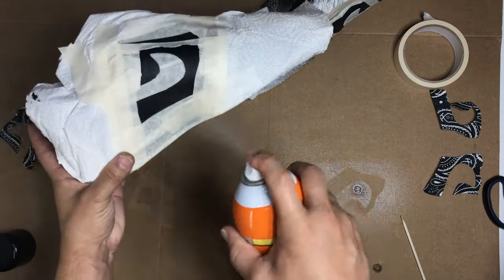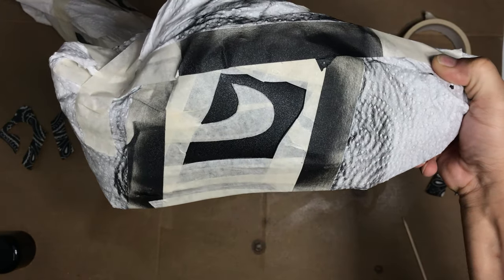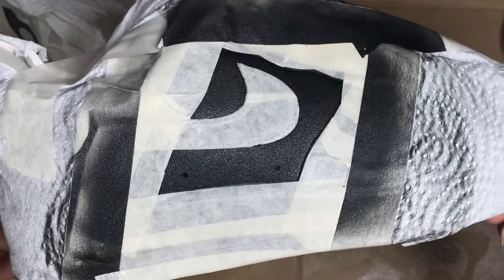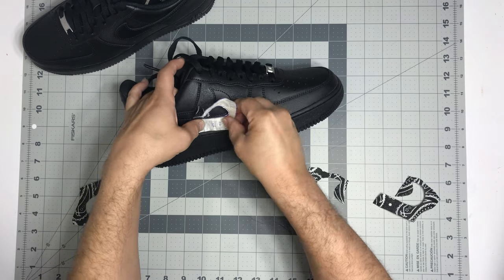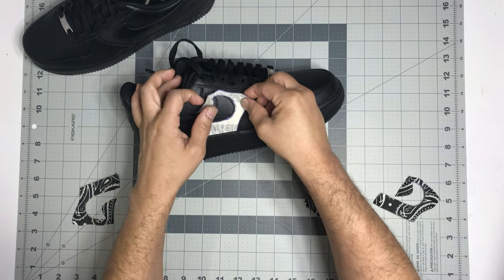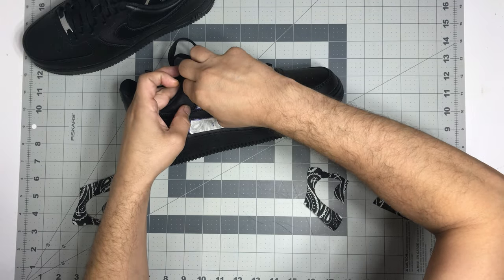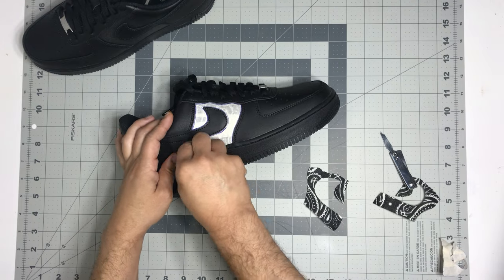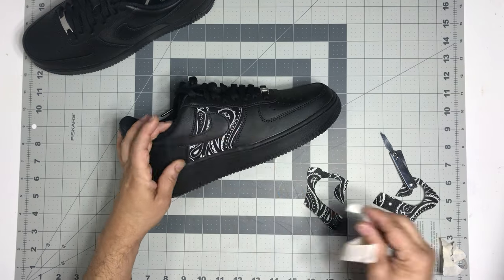Next thing we're gonna do is take the spray adhesive and spray the backsides of each piece of the bandana we cut out, as well as the quarter panels we taped off on the Air Force One. You're gonna want to let the spray adhesive sit for at least one minute, and after one minute on both sides, when you put them together it will basically stick instantly. If you let it set up for about three to four minutes, it'll give you a little more leeway if you need to move the bandana around after placement.